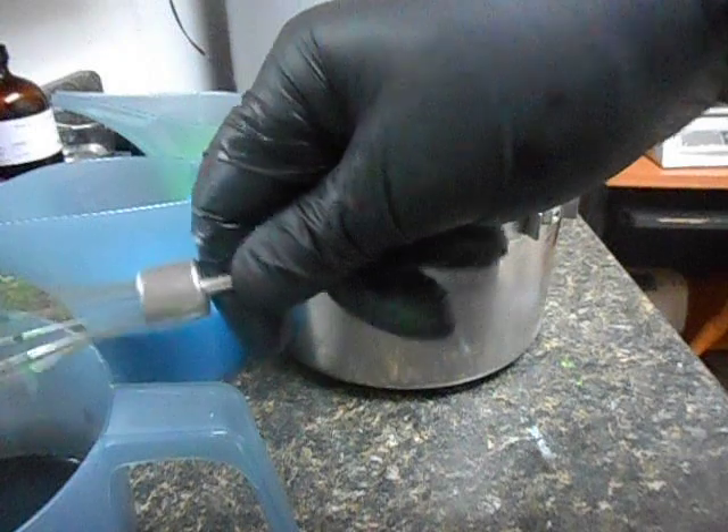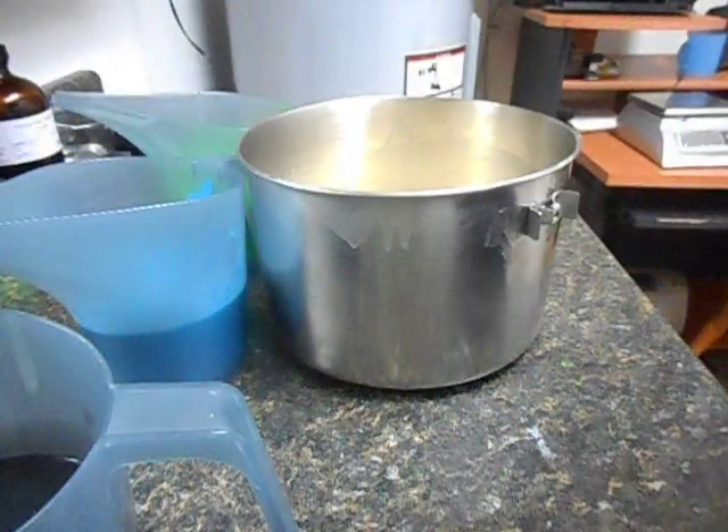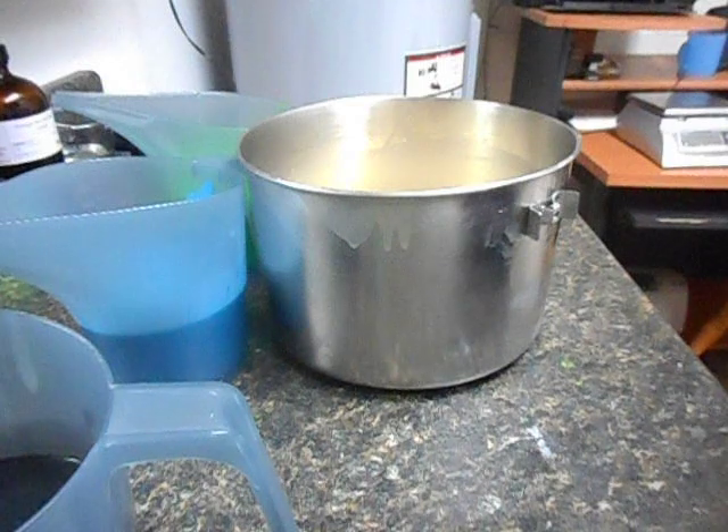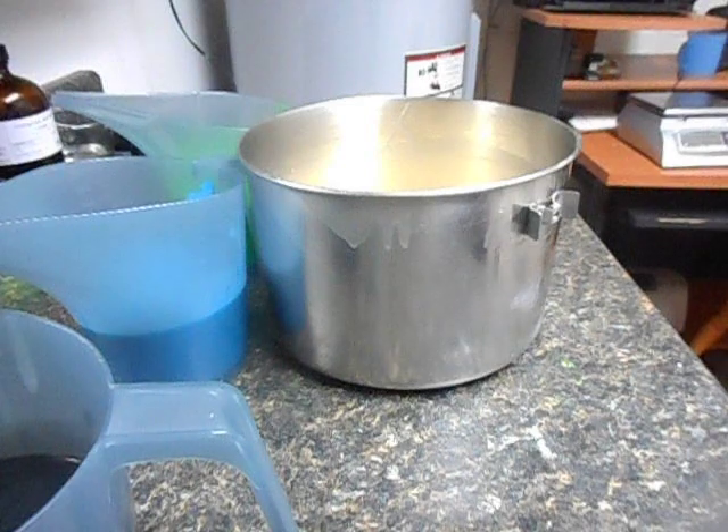Everything's holding up really well, so let's hit it very lightly with the stick blender. I'll put the fragrance in and I'll pour it.